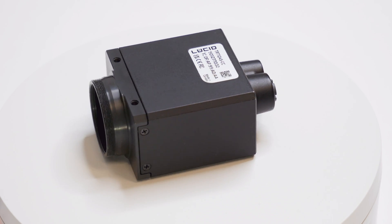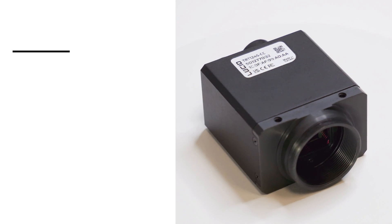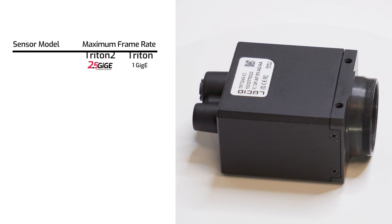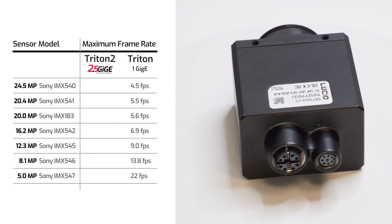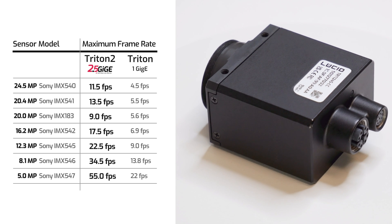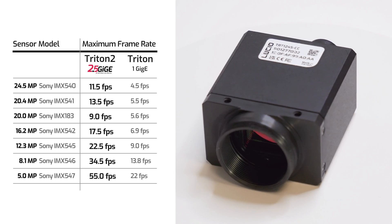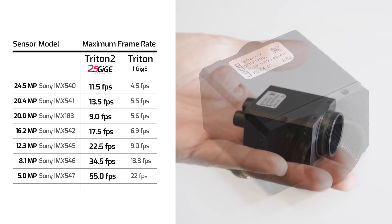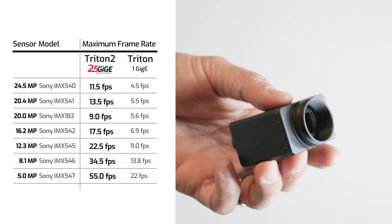The major difference, of course, is the Triton 2's 300 megabytes per second bandwidth, which allows it to run sensors at more than double the frame rates of 1 GigE. For example, the Triton 2 with Sony's IMX547 5-megapixel sensor can run up to 55 frames per second, compared to 22 frames per second on the original Triton. Frame rates can go even higher if you plan to use binning or a reduced region of interest.